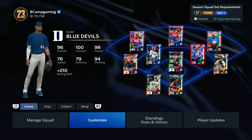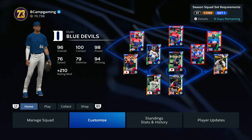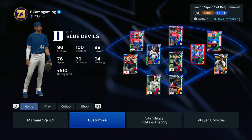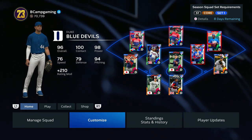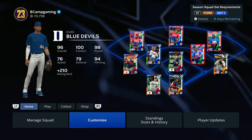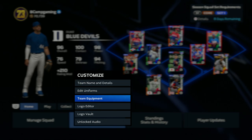YouTube, what's good man, it's your boy Bcamp back with another uniform tutorial. Today I'm gonna show you how to create Duke's uniform. If you're new to the channel make sure to like, comment, and subscribe for more content. We're rolling to a thousand subs, let's get back to it.